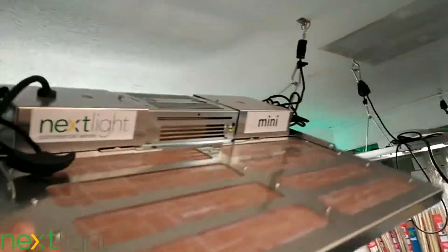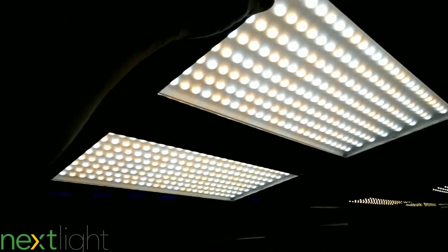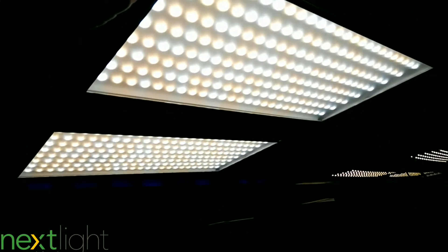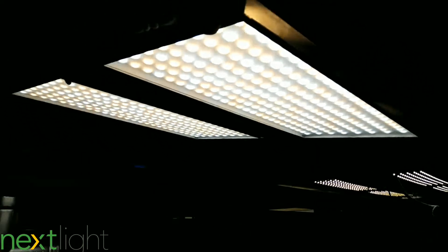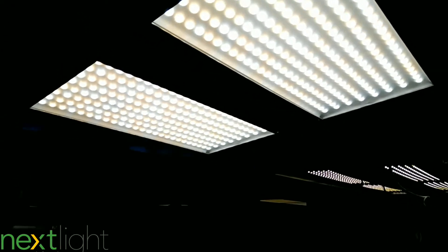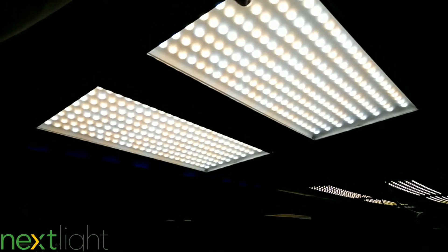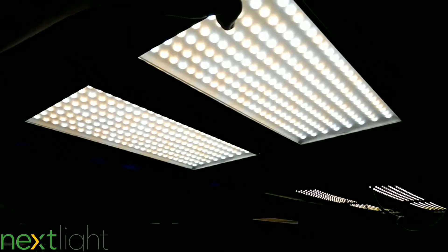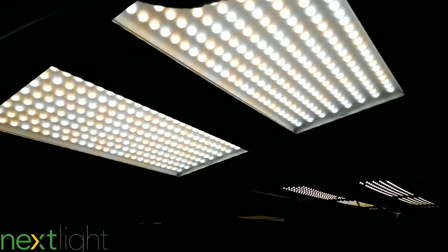This would last forever — it's an awesome light for veg. Coverage in veg is about a 3x3, while for flower it's more recommended to run it as a 2x2. Super thin profile, easy to hang, no bulbs to change, full spectrum. If I had a 3x3 tent and was vegging before flipping to flower, I'd bring this in for veg and then bring in one of the heavy hitters with high PAR output for flowering.